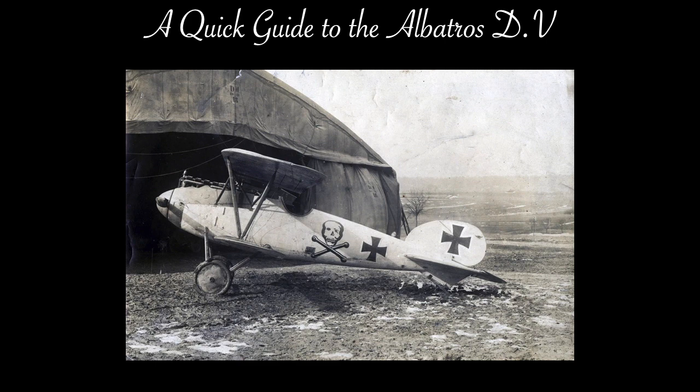If you haven't watched my other two mini-documentaries about the Albatross D-1, 2 and 3, I strongly recommend you pause this video, watch the presentations linked below, and then resume this one, because they contain a lot of information and context that I'm not going to repeat here.